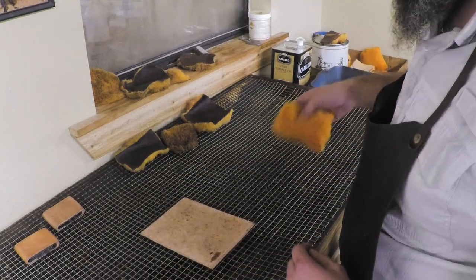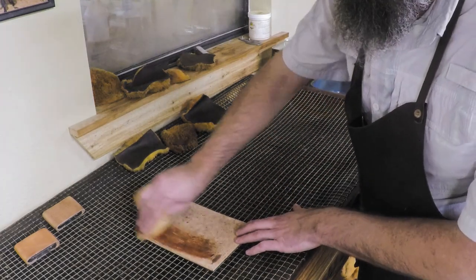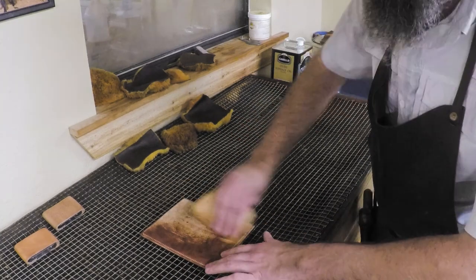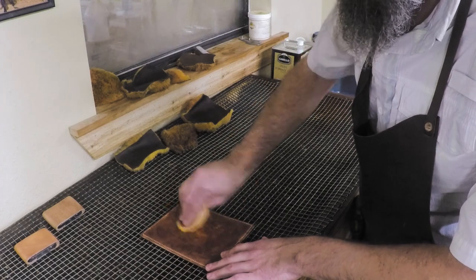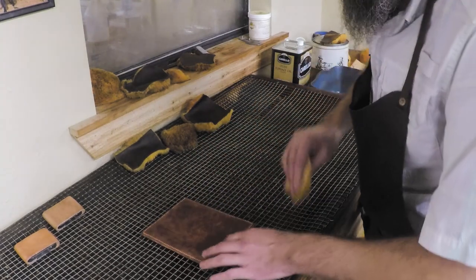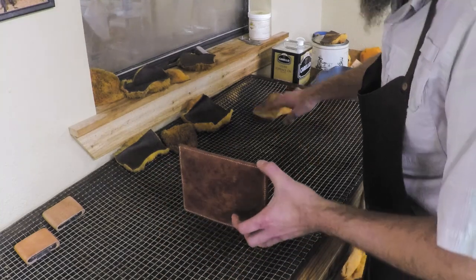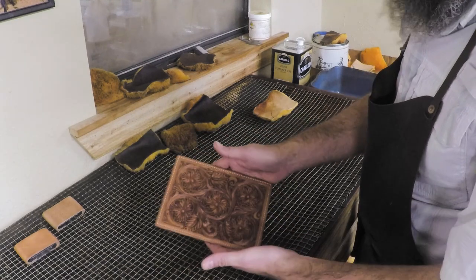While we're here, go ahead and put a very light coat on the back. You want to be real careful — this should be a super light coat on the back piece. If you're going to line this leather, you would not put oil on the back at all, because your glue will not stick and you won't get good adhesion on your liner. Since this piece will be exposed, I'll go ahead and put a light coat on it.